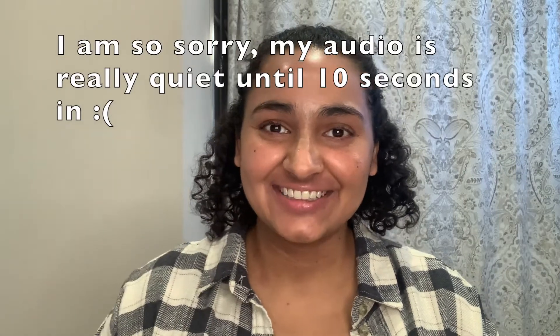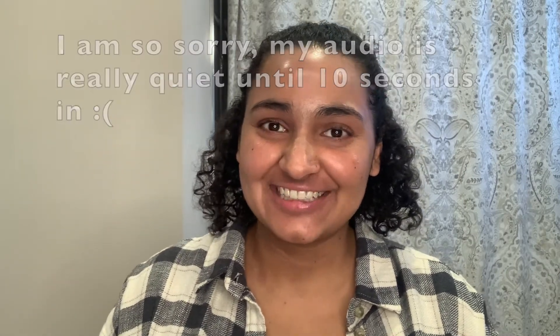Hey everyone, welcome back to another video and welcome back to my channel. If you're new here, welcome.